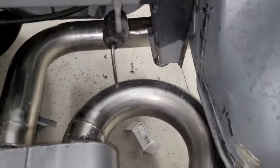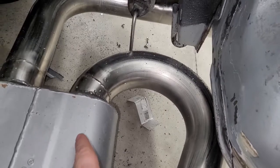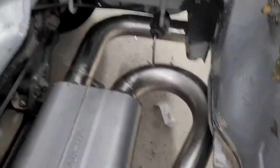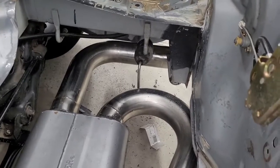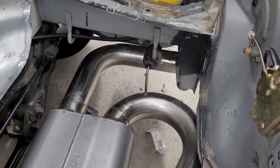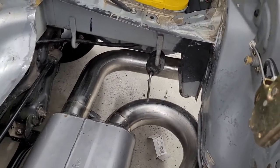Previously we'd considered putting our heat exchanger kind of in this area and then having the fan on top with the heat exchanger about an inch above the muffler with the air blowing down. That seemed like it would be a good idea until I realized that this fan is really a puller fan. So now we're probably going to have to flip it all around and the heat exchanger will be further up — that's probably what we're going to end up with.